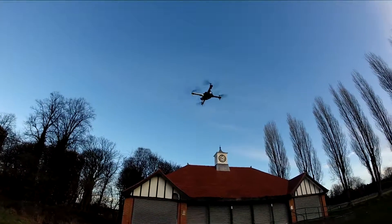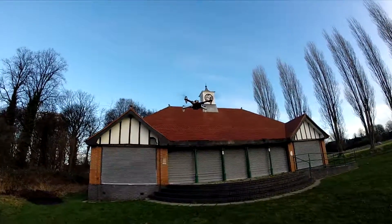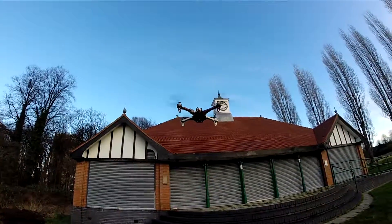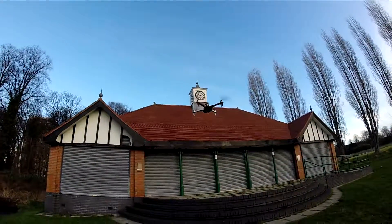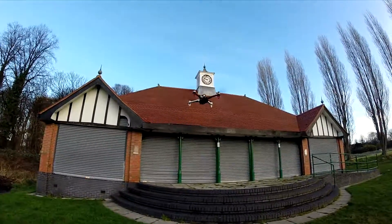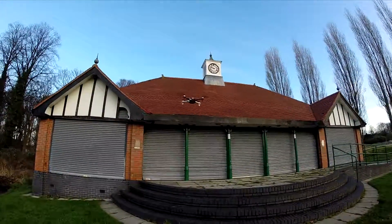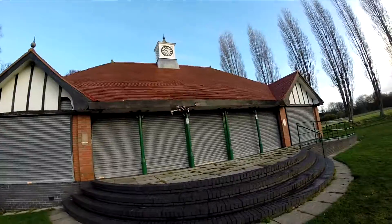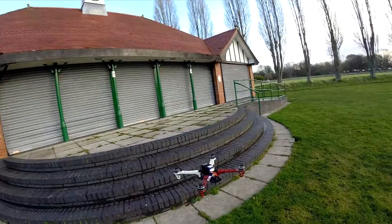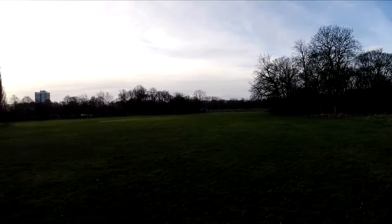Well, there we have it — it's flying good, could be a bit better if I get rid of these vibrations. But this is practically stock settings when it comes to the gains. I really would like to exhaust the battery a bit more to see that it's working.